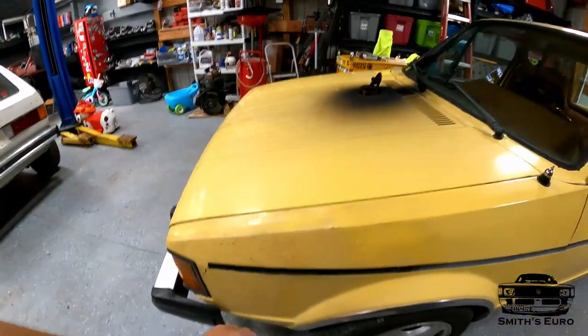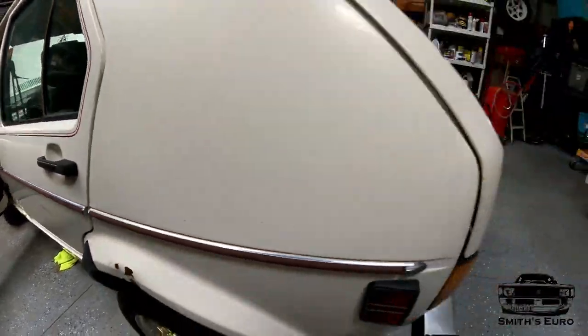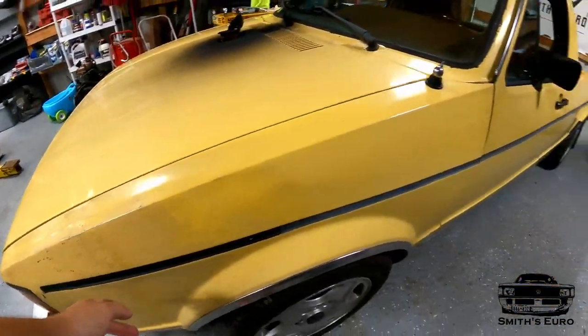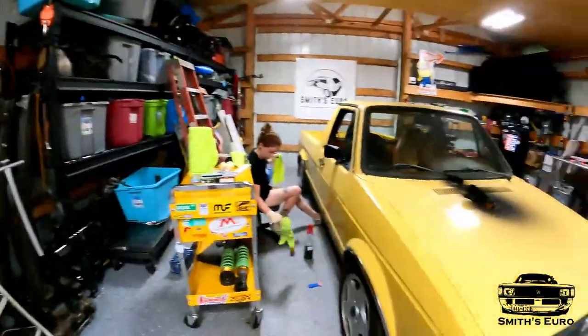There should be stick-on molding on the sides, like how our Rabbit has stick-on chrome stuff, but this was all taken off by someone and then they decided to paint a black stripe down the side of it, which makes it hideous. So today Jamie's going through and trying to get all that off.